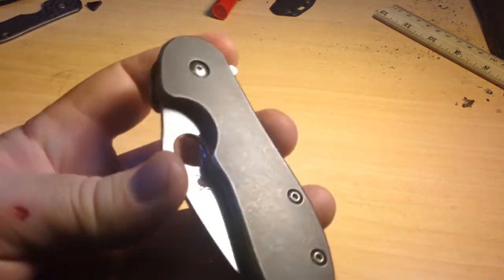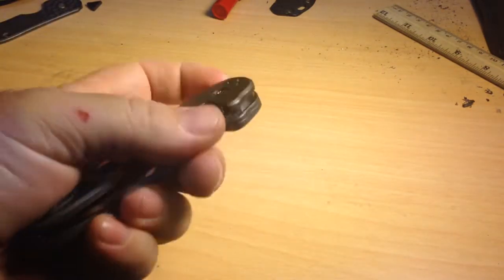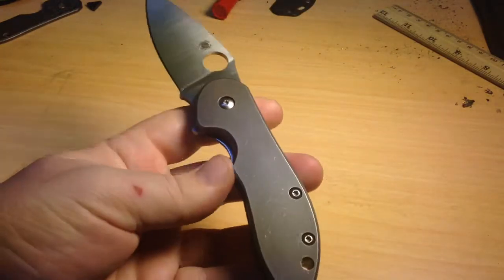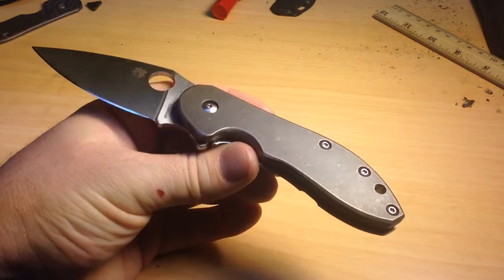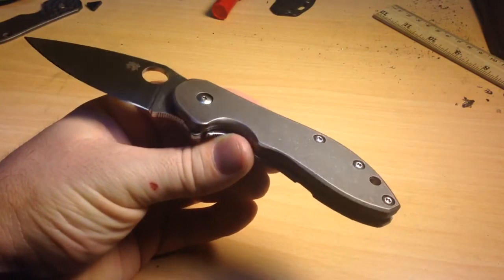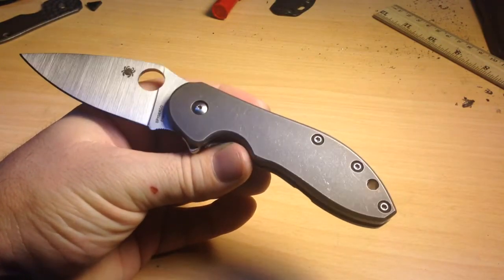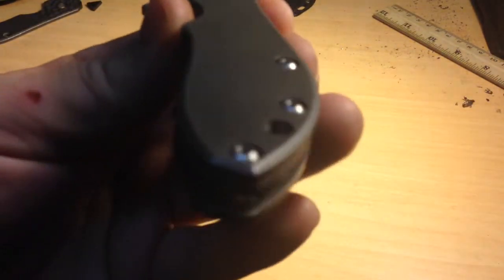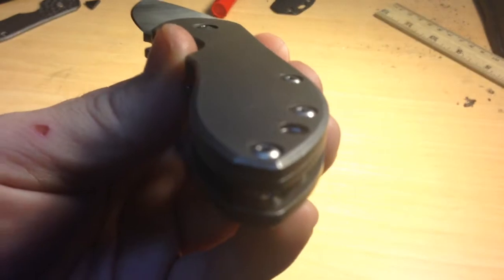It is a Spyderco Domino that I finished up. A customer asked me to put a titanium scale on it, so that's exactly what I did. I just left it plain, no pattern in it. And I tried to put as even a bevel as I could on the knife, just to give it that real nice clean look.